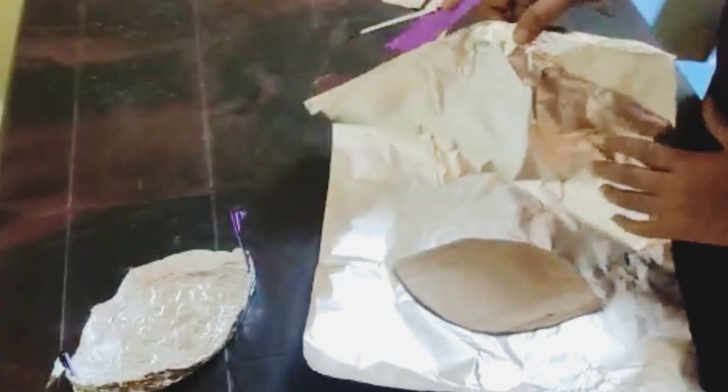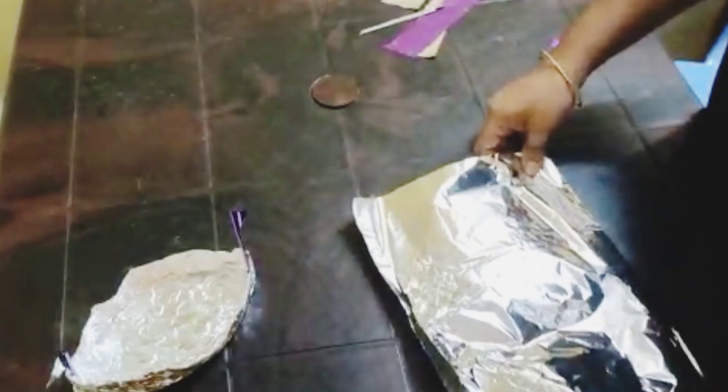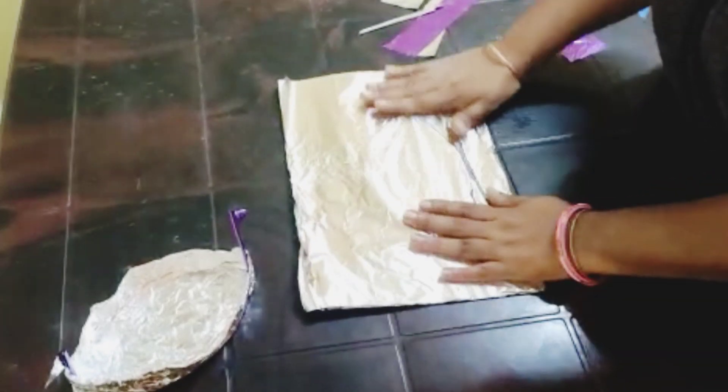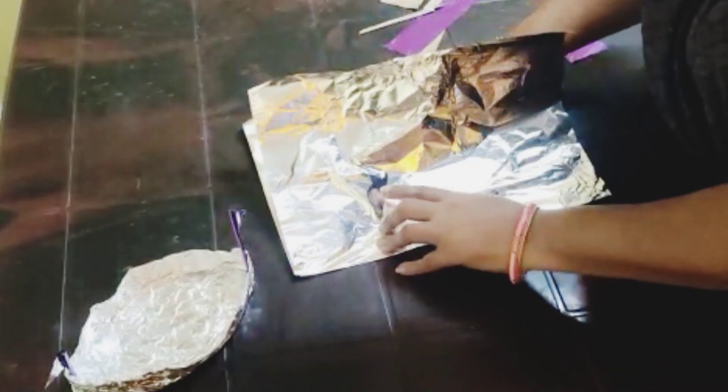Now I must make it in the same way. This shape should be flat and you must work on it at the same time so the fabric will be fine. I will make it on both sides.